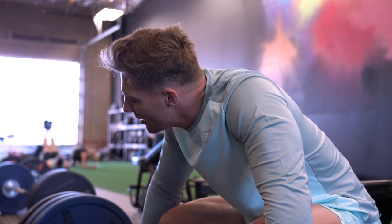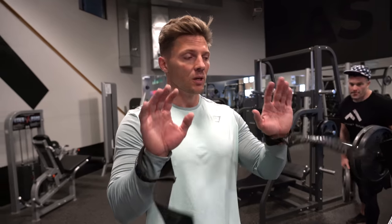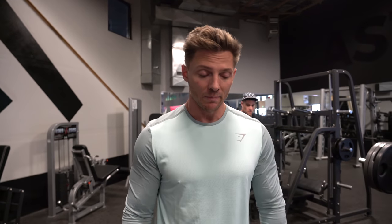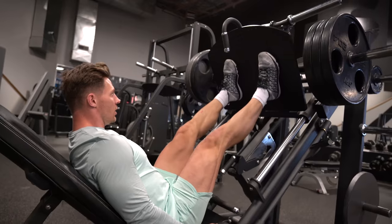I'm already tired from the sumo deadlift and we're moving into something even harder. We've got 20 reps on the leg press — just a neutral, normal stance — then straight into 20 reps walking lunges, that's 10 each leg, and then straight into 20 straight-leg RDLs, 10 each leg. With the RDL, use light weight because it's the third movement — your legs are going to be blown up — so make sure you're not getting sloppy with the weight.